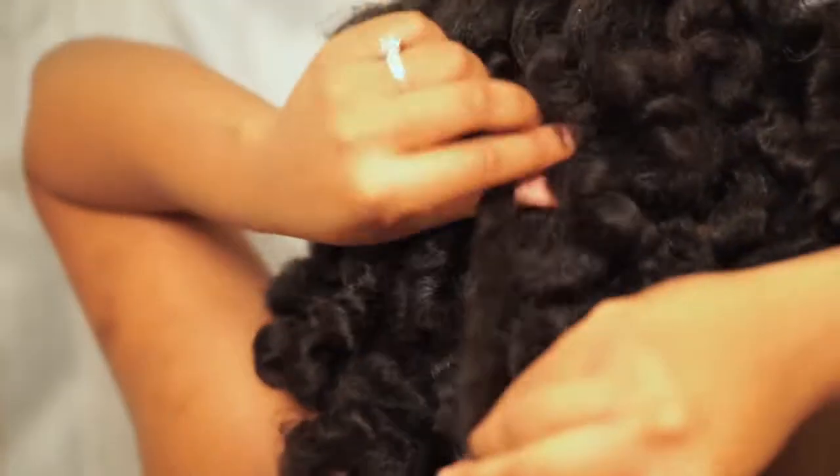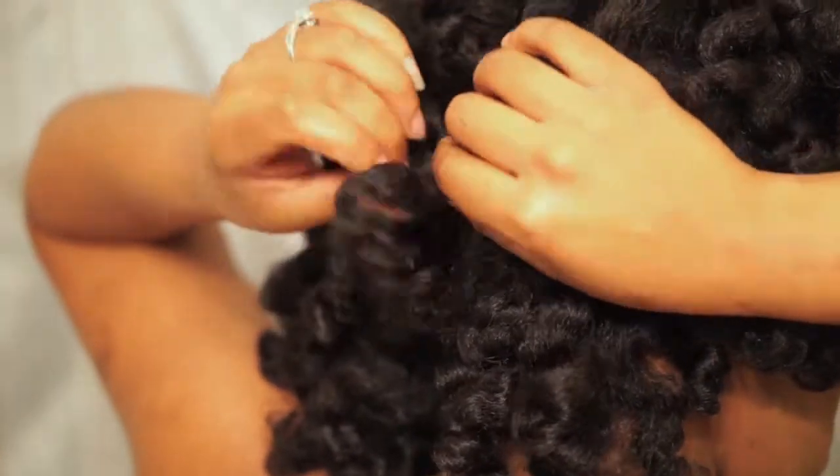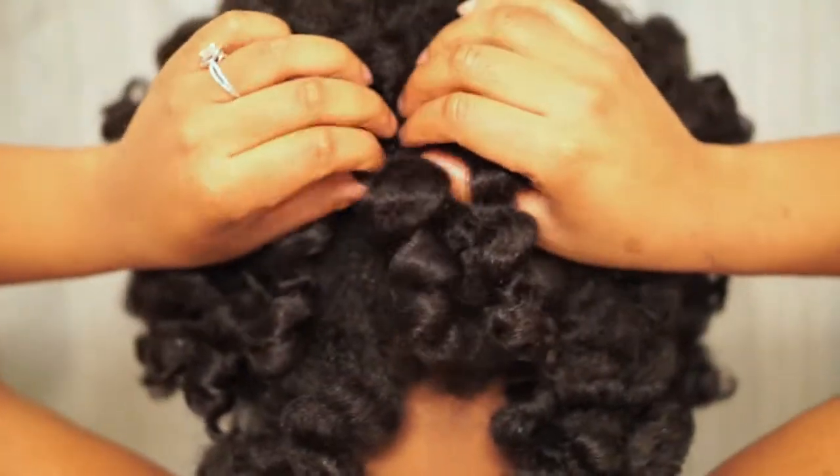Now that all the knots are loose, I'm just going to go back and double check, making sure to break the hair apart just a little bit further.